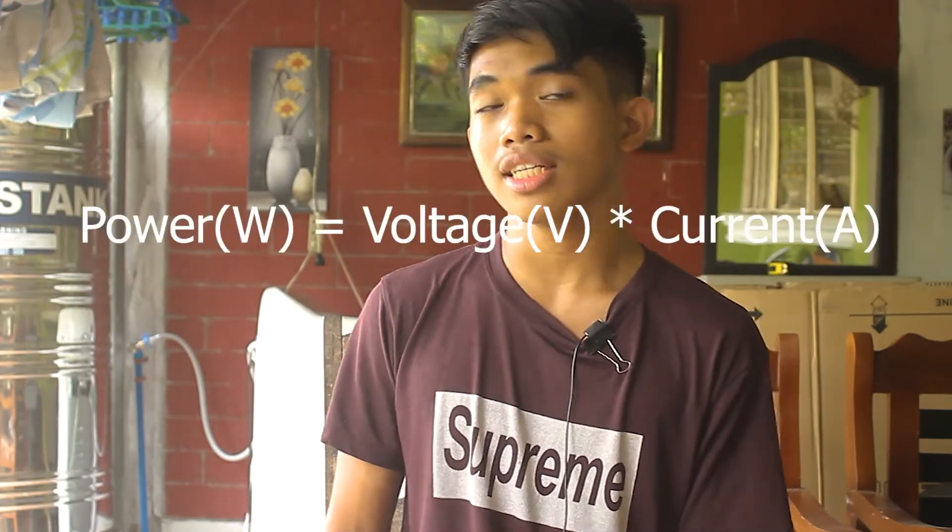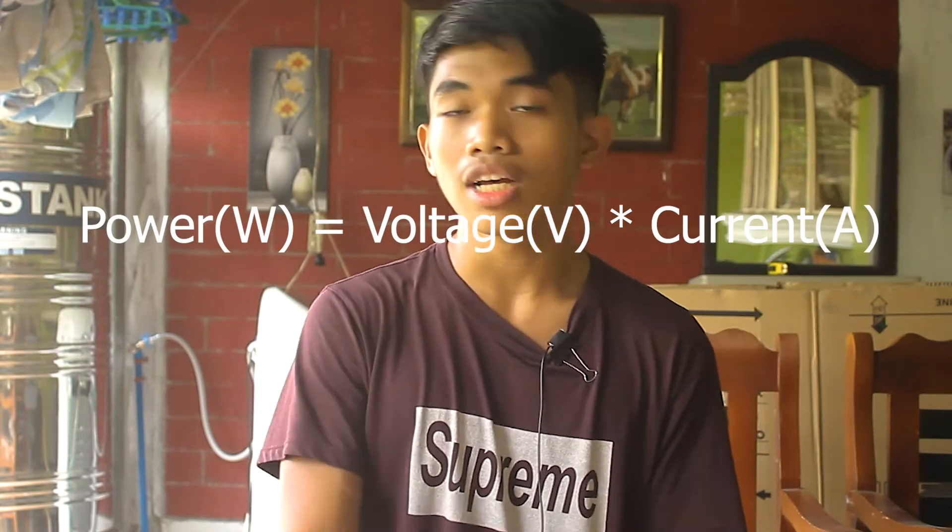To explain what we just did, we need to understand how CPU voltages work. A CPU is just like any other electronic component in that it consumes power when in use. This power consumption is measured in watts. If you paid attention in science class, you'll know that power in watts is equivalent to voltage in volts multiplied by the current, which is amps. CPUs are no exception. Usually the current is dictated by the frequencies that the CPU runs at, and there's really not much control in modern CPUs for the currents that they run at.